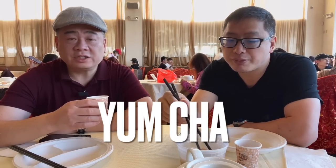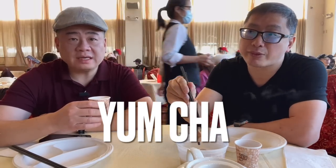A lot of people refer to eating dim sum as yum cha, which in Cantonese means 'we drink tea.' Yum is drink, cha is tea. So maybe that's what they're expecting us to do — just drink the tea. Yum cha.